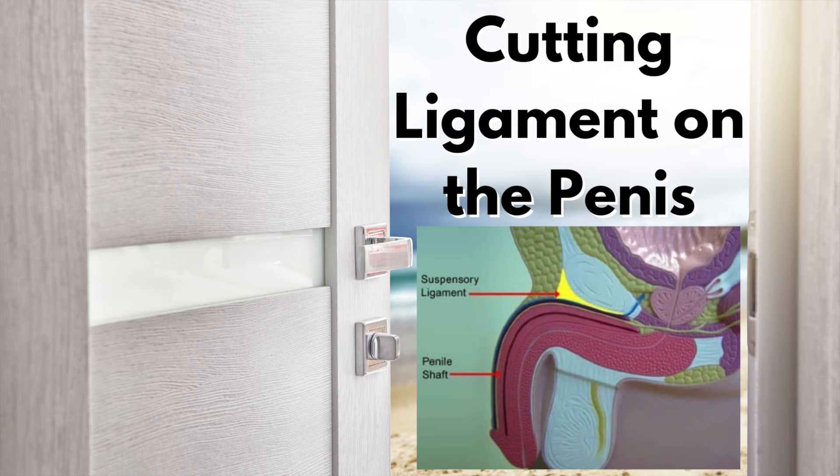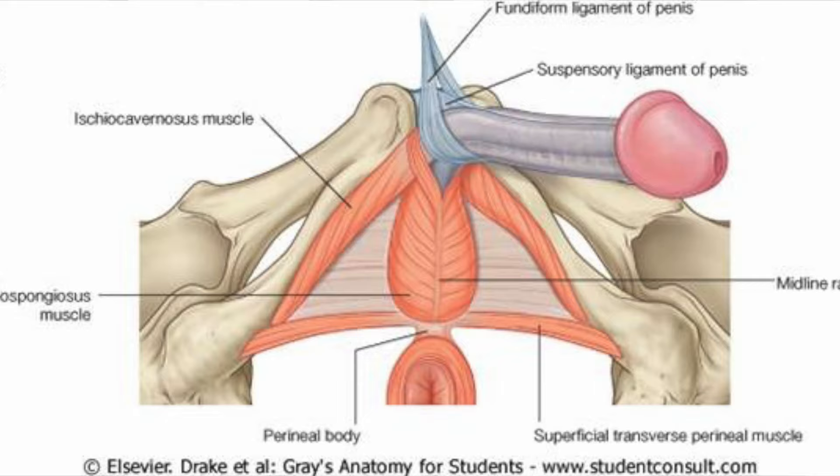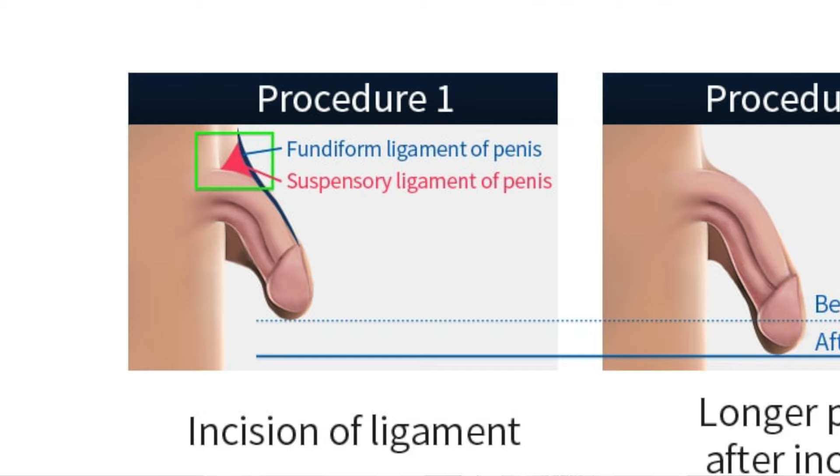Next up, option number two: cutting the ligament that suspends your penis to the pubic bone. This procedure is called ligamentolysis. It makes the flaccid penis look bigger by cutting the suspensory ligament — the ligament that attaches the penis to the pubic bone. During the procedure, the surgeon severs this ligament and moves skin from the abdomen to the shaft of the penis. While this may make the flaccid penis look bigger, it doesn't actually increase the real size of the penis — it's like an optical illusion. As a urologist, I may be a little biased since I only see the complications, but cutting the suspensory ligament can sometimes lead to significant bleeding if done improperly.